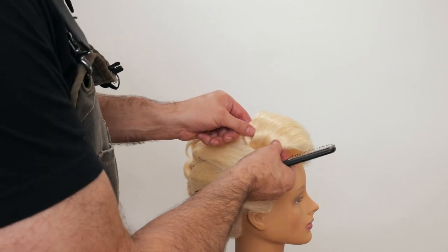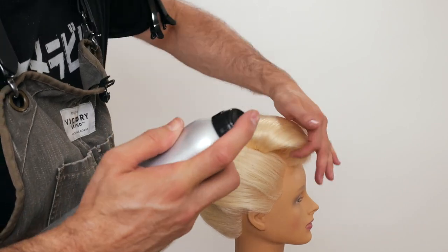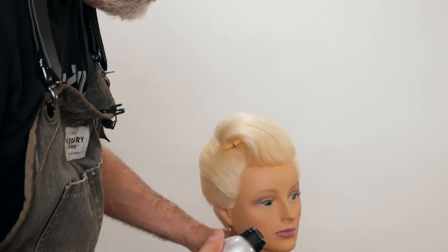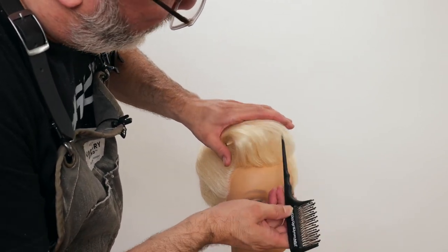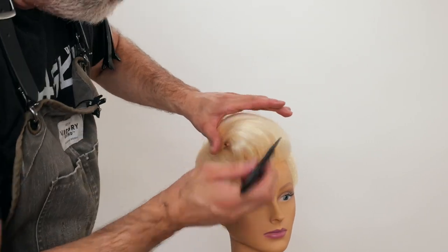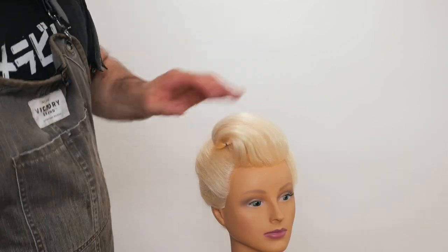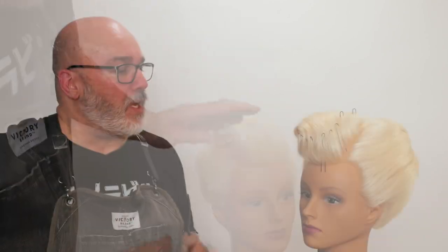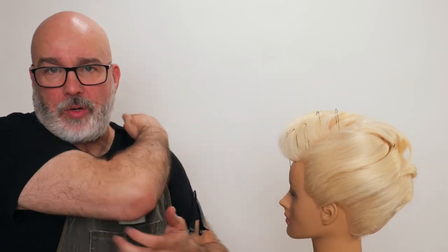Now I'll start to separate and start molding. The teasing I put in — the root gives me the structure, and then the root teasing as I start to compress that out starts to give me a little bit more moldability and ability to control it. A little bit of hairspray. After I've gone through and done that, I've got my little hairpins in to help mold the shape so I don't have to keep it real compressed. I'll put layers of hairspray on it just to help it set in and hold.